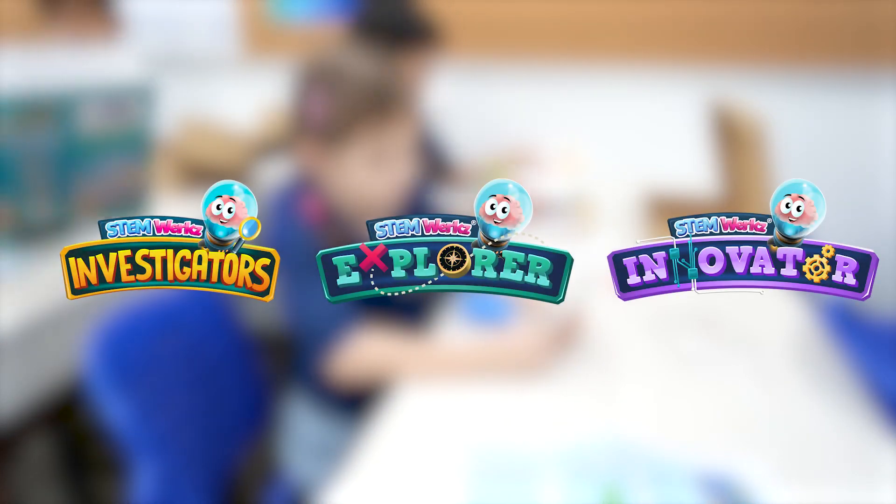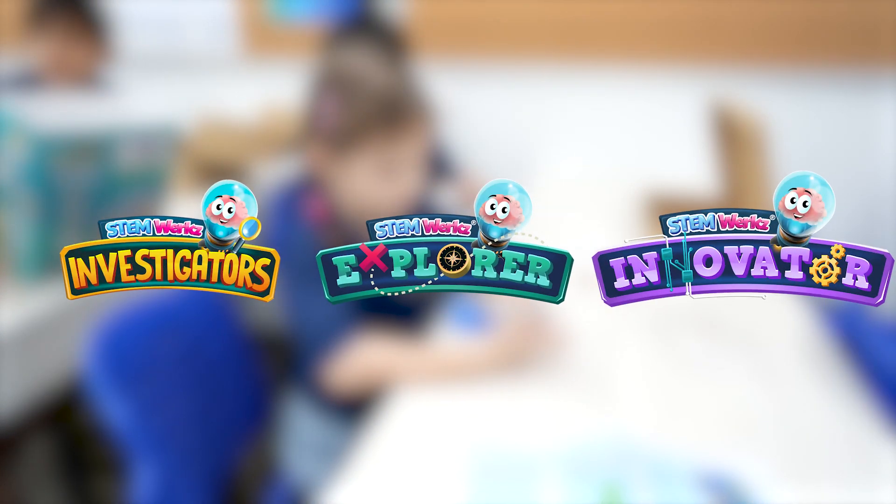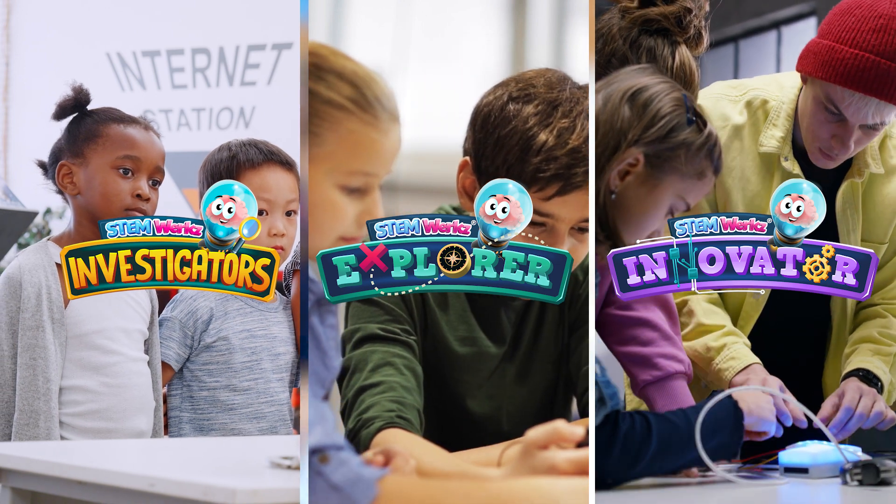The Lab in the Box offers three distinct product ranges — Investigator, Explorer, and Innovator — each designed for specific age groups.